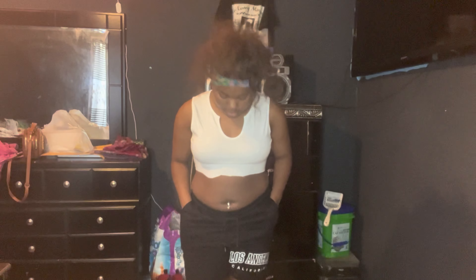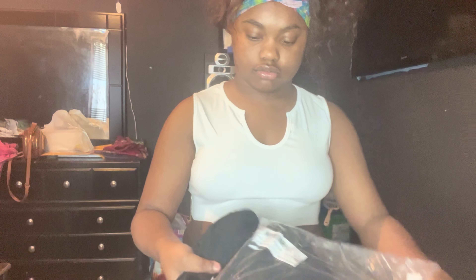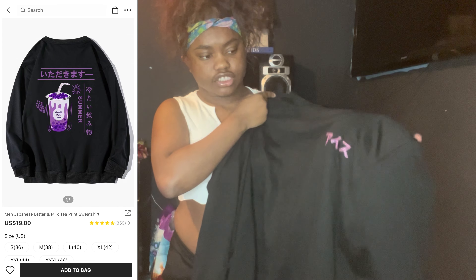I have this white shirt and I got this in a medium. This is how the back looks. I'm gonna try it on — this shirt is so pretty. These are actually shorts I'm gonna wear with it. This is the shirt — it's pretty, size medium.